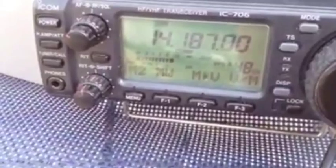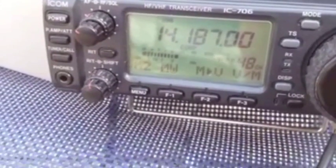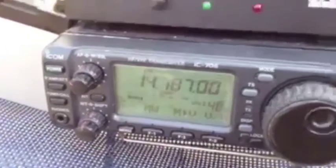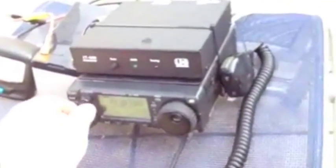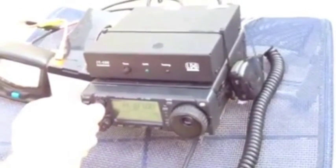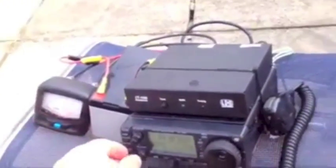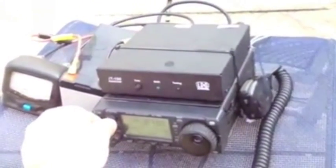I just wanted to show that I just made a contact to Italy. I missed the recording, but it was a special event station. I just got them on 10 watts using a little homemade antenna.